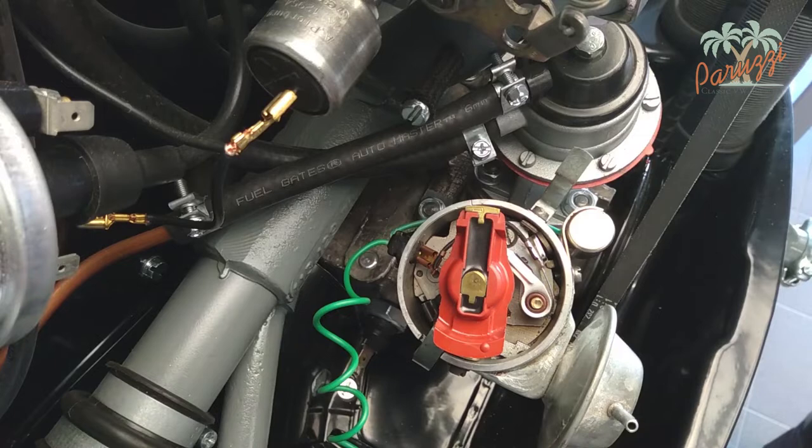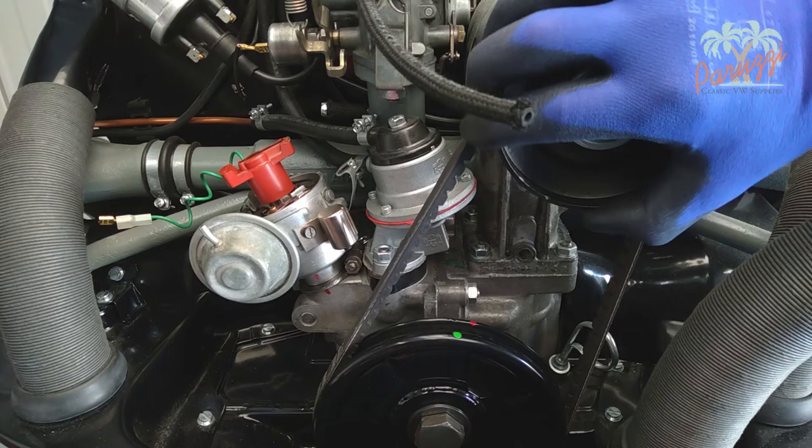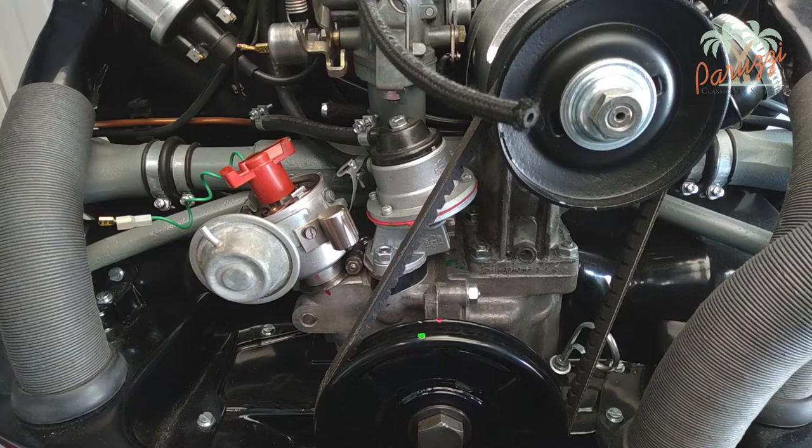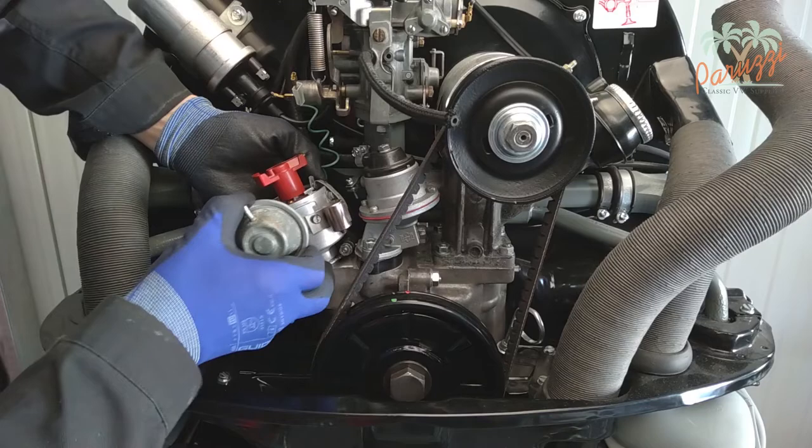If properly assembled, the copper contact of the rotor will point in the direction of the notch in the distributor housing. Here we show the notch in the distributor housing — the rotor points in the direction of the notch. This should also be the case when cylinder one is at ignition timing. In which direction the notch in the distributor points will depend on the type of distributor. Here the rotor points towards cylinder one.